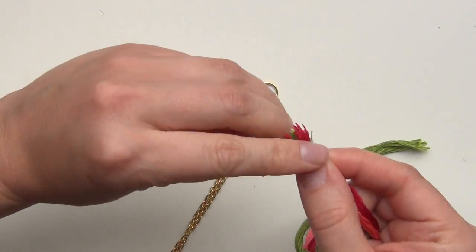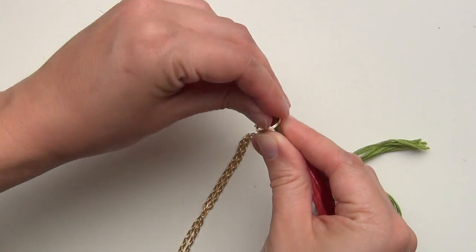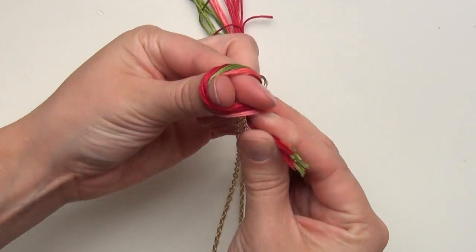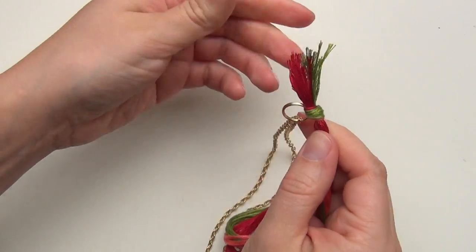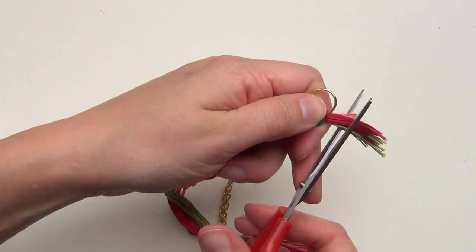Next you'll take your string, twist the ends a bit, feed it through the loop, and tie a knot. Make sure that's good and tight, then you can trim off the excess.